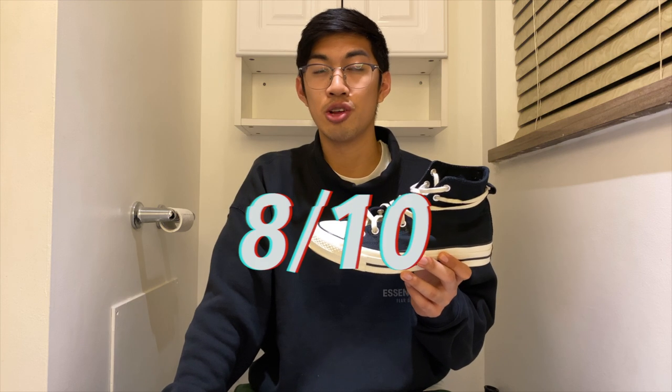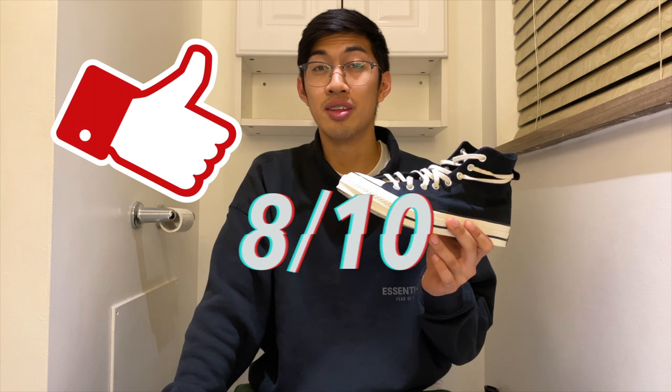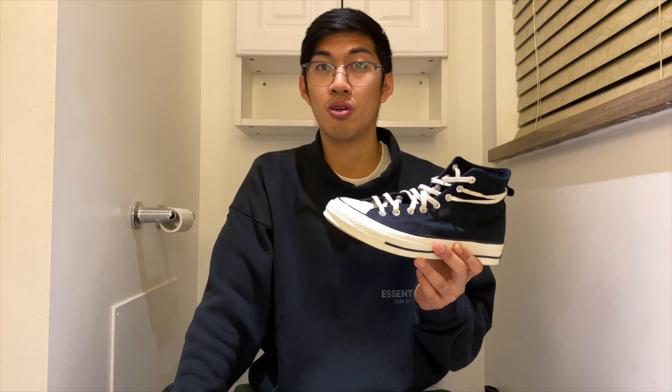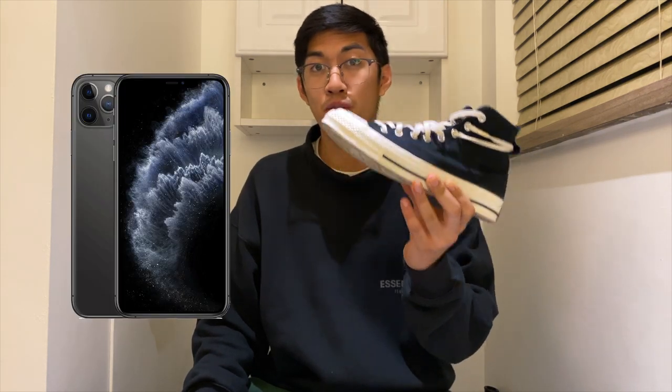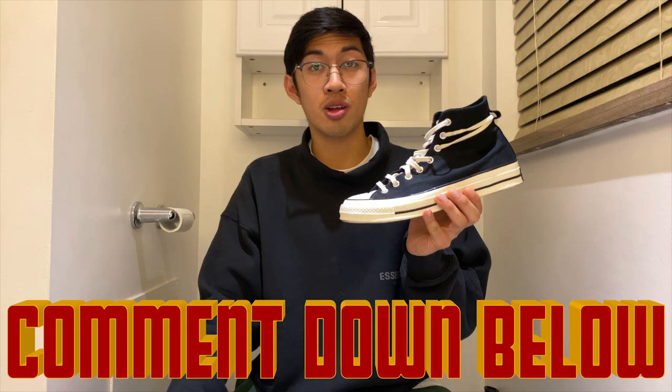Overall, the Essentials Chuck 70 is an amazing shoe which gets a score of 8 out of 10 and earns the Zakaragi stamp of approval. This shoe is the embodiment of 'simplicity is beauty,' from the way it's crafted to what makes it unique from a regular Chuck 70. If you're on the fence between a regular Chuck 70 and these, think of it this way: buying a regular Chuck 70 is like buying an iPhone 11, and buying these is like buying an iPhone 11 Pro. Let me know what you think in the comments — do you think they're just a regular Chuck 70 or entirely different?